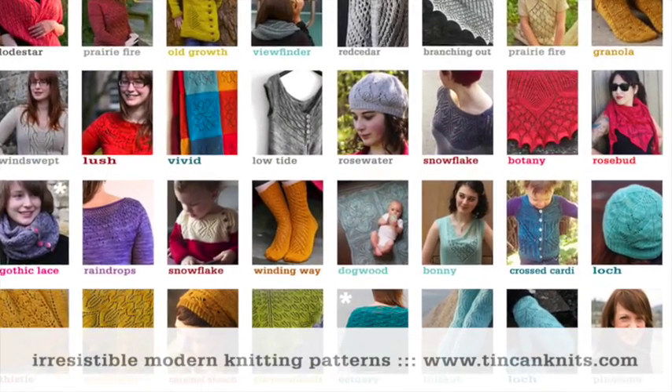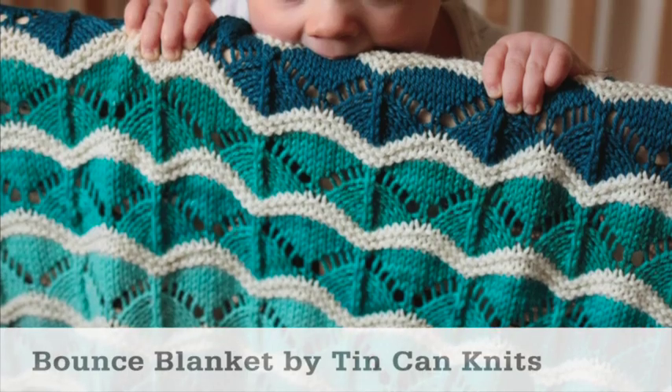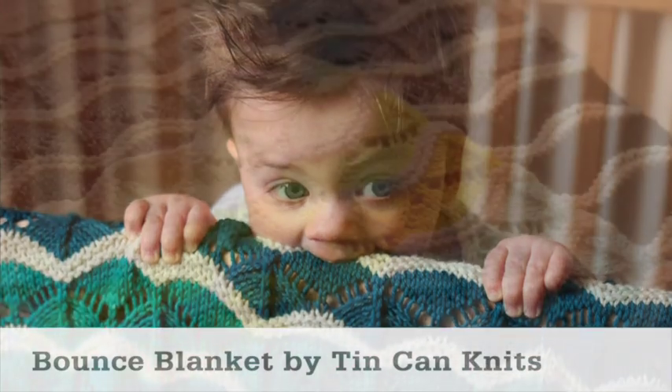For more excellent knitting patterns and tutorials, visit TinCanKnits.com. Love this lace? Check out the bounce blanket pattern by Tin Can Knits.